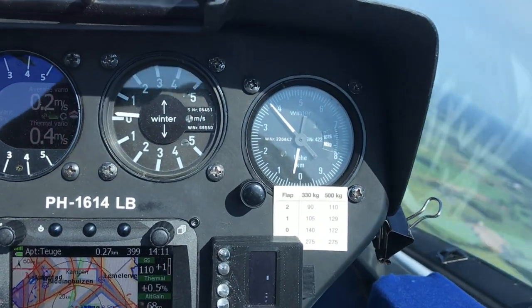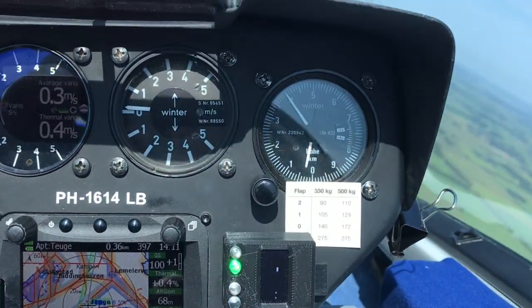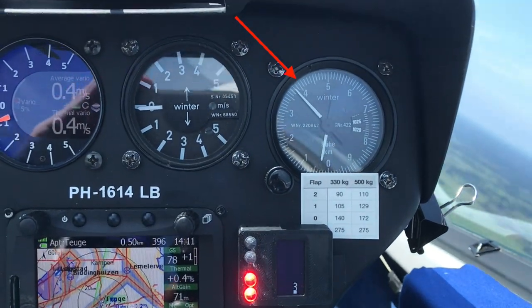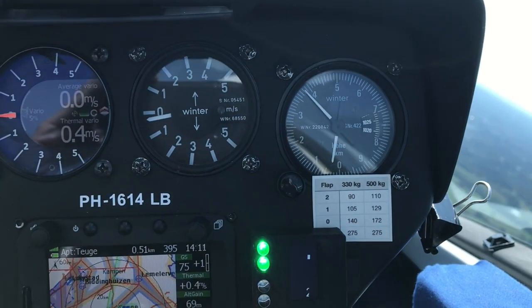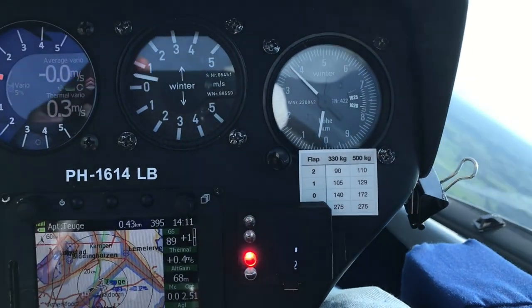My altimeter is jumping a little bit during the flight, by around 20 meters or so. It's strange behavior, but it has always been like this, so I was getting used to it. When I saw Gladys with a friend, he noticed this as well and thought this could not be the normal hysteresis. This got me thinking and I realized the ring-type transponder antenna is in line with one side of the static ports on the fuselage.